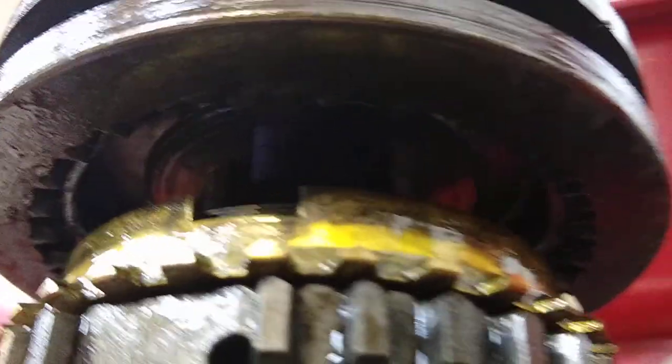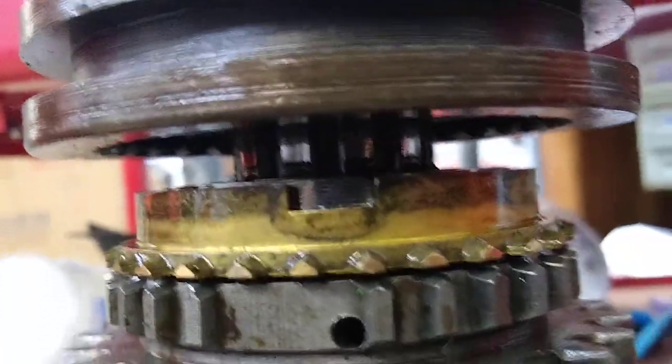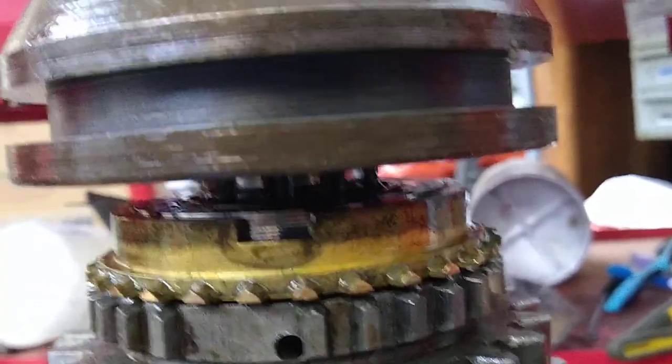Just go easy, double and triple check, take your time, and press it down until it stops. There's no thrust washer in there or anything like that — it goes right down on top of a landing there. That's all there is to it.